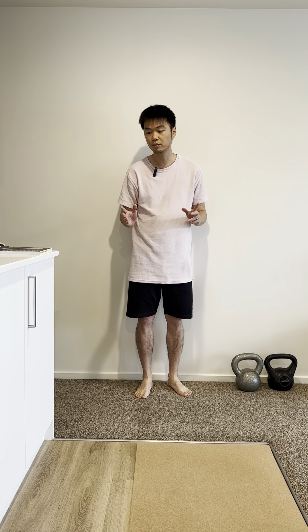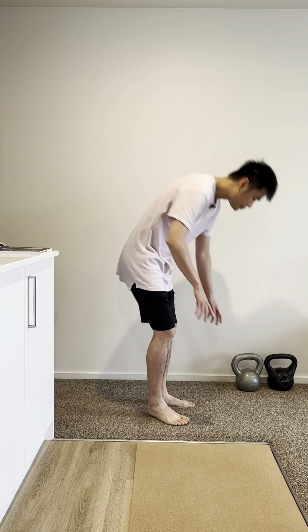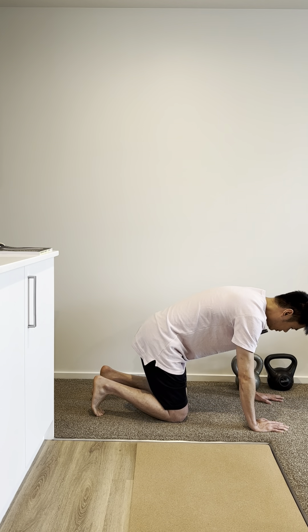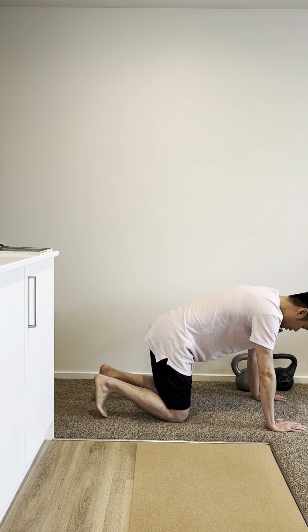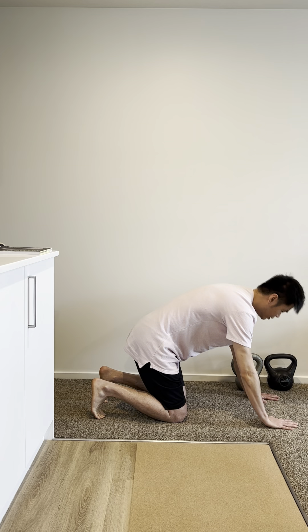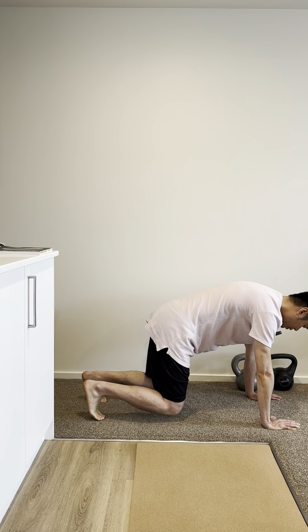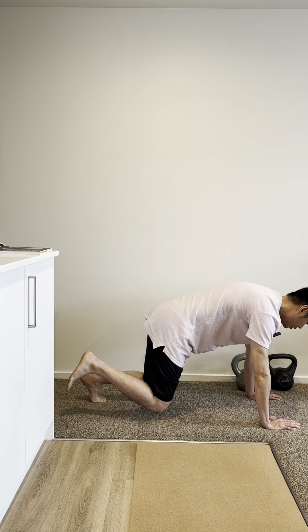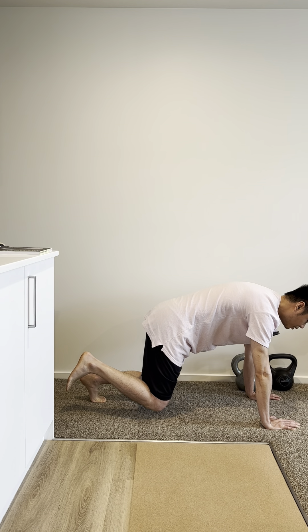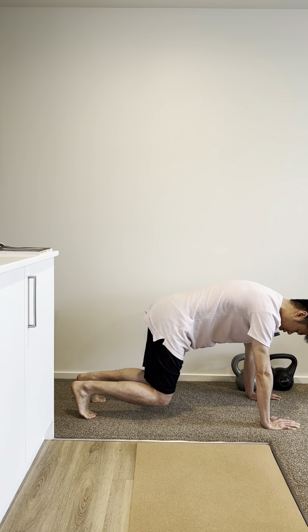The next exercise we are going to do is in the quadruped position. In this position, you're going to raise your knee upwards and take one foot off, then lift one foot and hold it for about 20 seconds or so. Then change your leg.